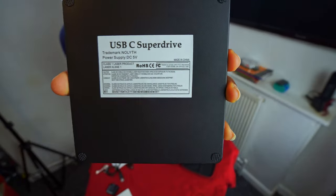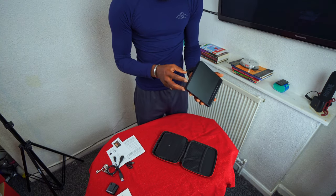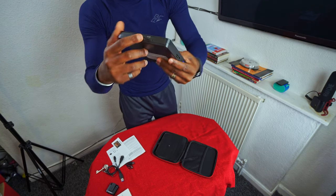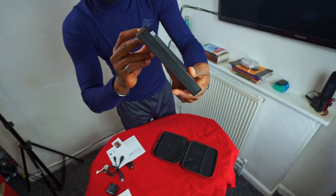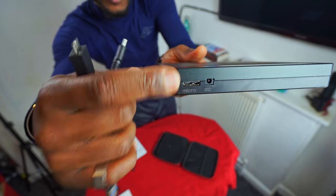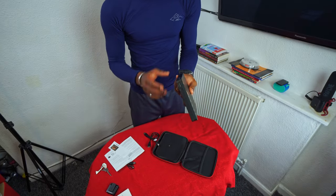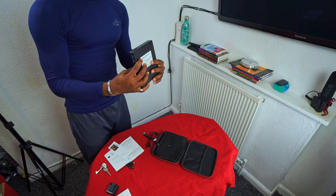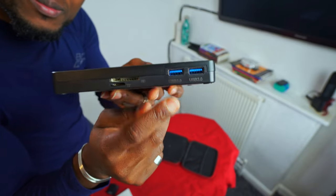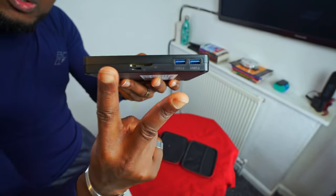It's a first-class product, but it's a bit expensive — it costs £29.99 on Amazon. On the side there's an in-and-out body indicator. When it's connected, there's a green light by the side. It has two USB 3.0 ports.